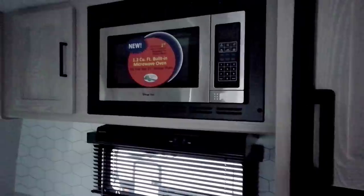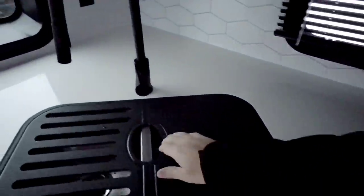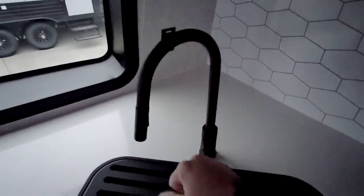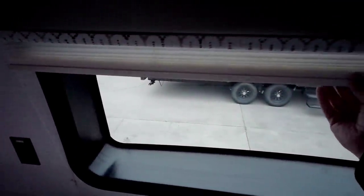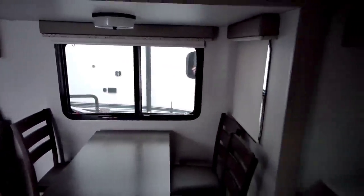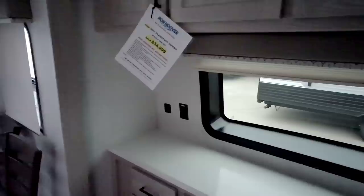You have a Magic Chef microwave, three-burner gas cooktop, stainless steel dual-basin sink, and a very nice stainless steel faucet. There's an accordion-style blind up top, and on these windows it is a day-night roller shade, which I prefer because it can black out the interior — though the problem is you can only do it from one side, so I would have advised putting a dark-out blind on the front as well.